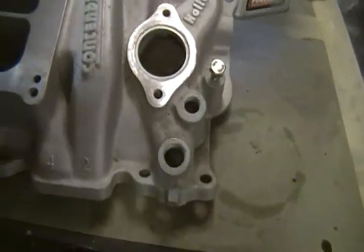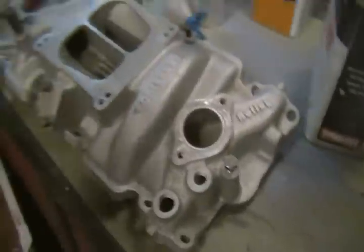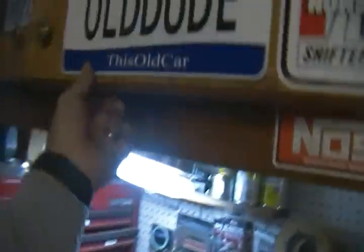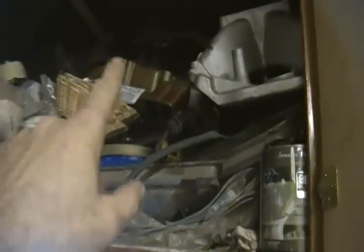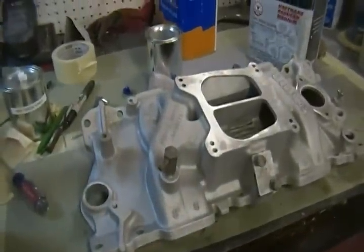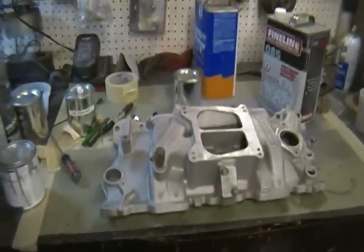This thing's in real good shape. I had it glass beaded and cleaned up with the intentions of putting it on another block I had over there, but I have the intake that's on this one and I have this one — this is for the big block. I like this intake and the one I have on Bertha, so I'm going to let this one go.